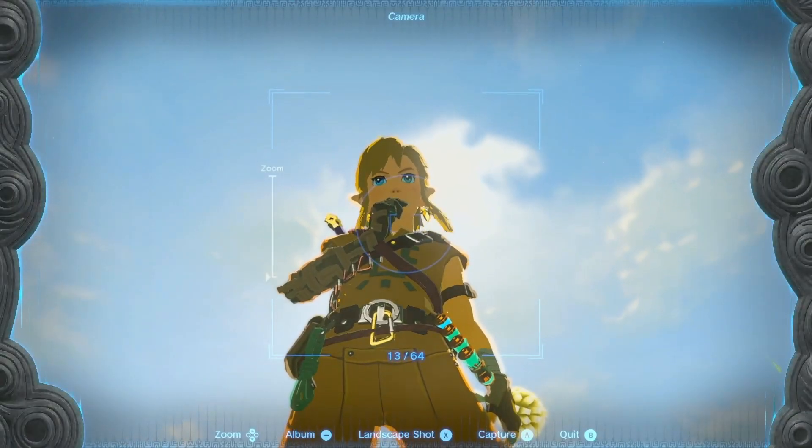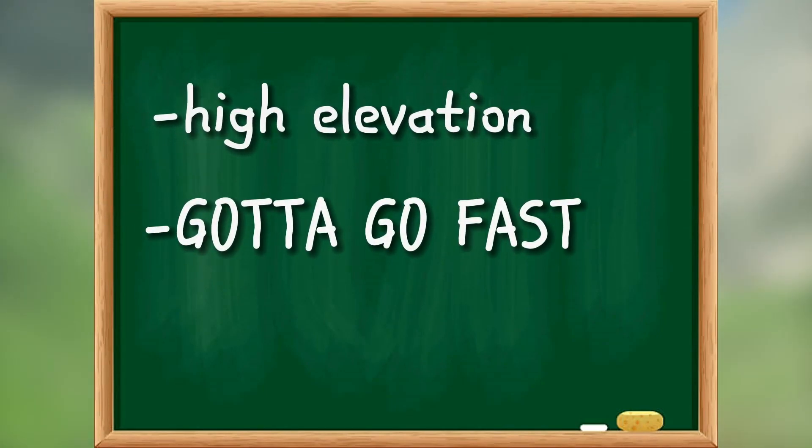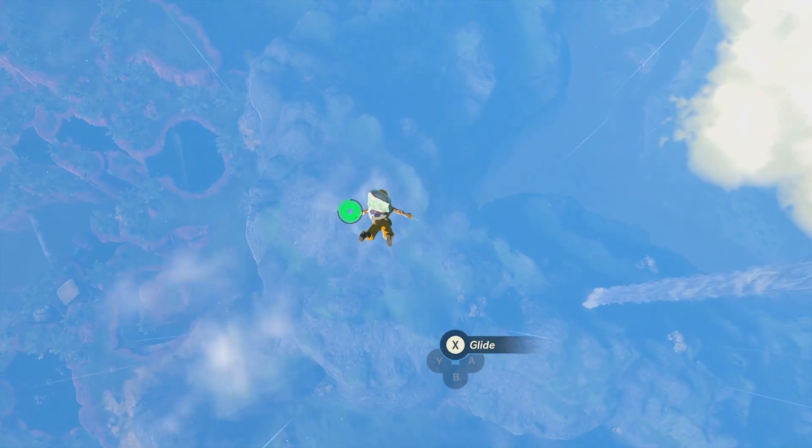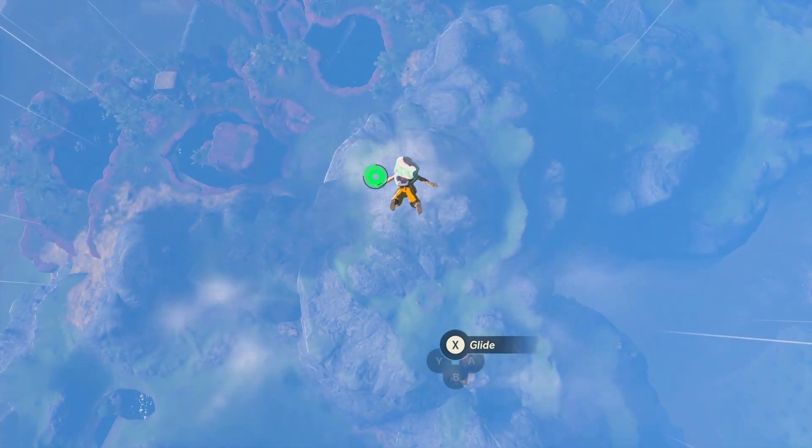So what's the criteria? Well, it's gotta be high, it's gotta be fast, and it's gotta allow for some sick tricks. So with that in mind, I think it's time for a few test runs.